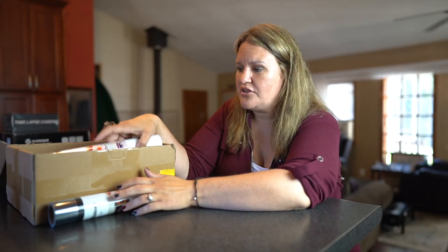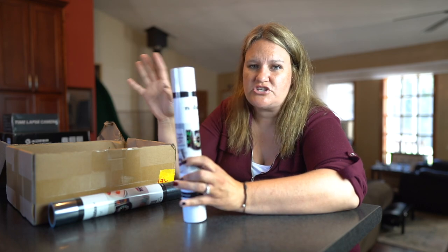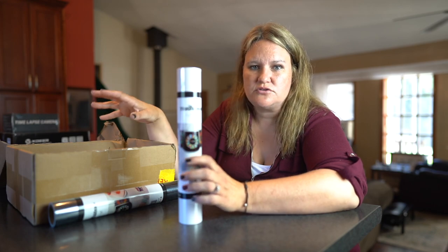I love these colors. I'm going to show you each one of these colors that they have in here. There are so many more colors — you have to check out their website or even on Amazon. They have tons and tons of colors.